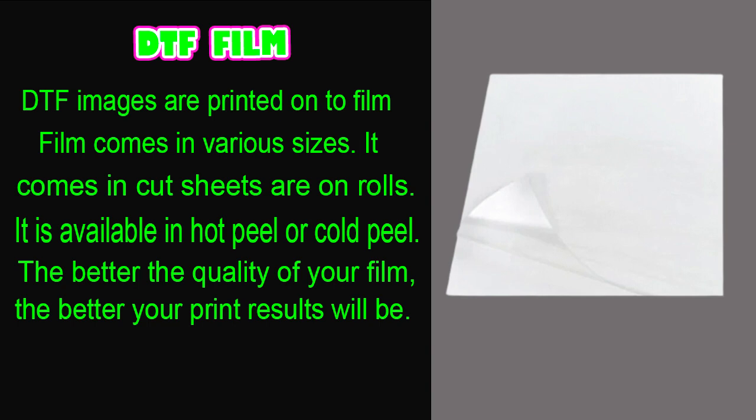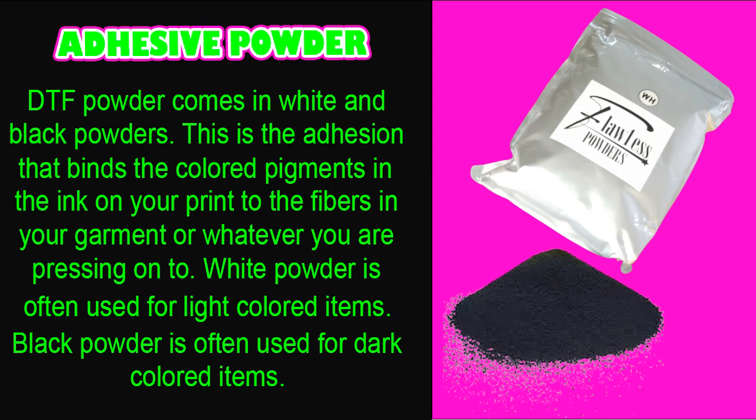DTF powder comes in white and black. This is the adhesion that binds the colored pigments in the ink to the fibers in your garment. White powder is often used for light colored items and black powder for dark colored items. For example, pressing onto a light pink or light blue shirt — use white powder. Pressing onto a dark gray or black shirt — use black powder. This helps keep the fibers from showing through your print on dark items.